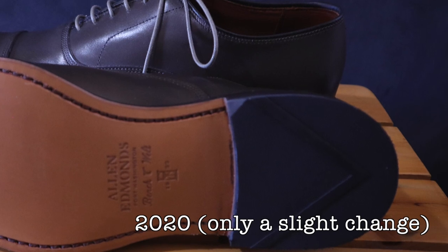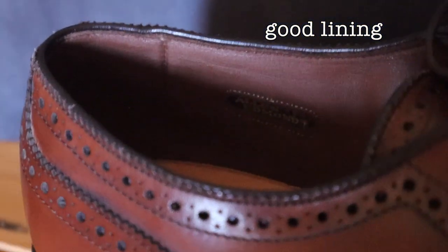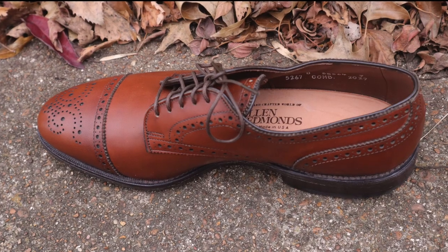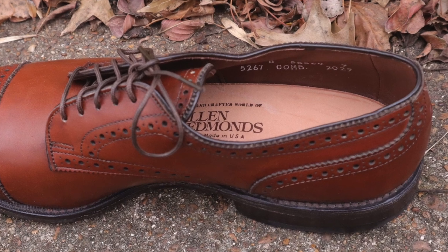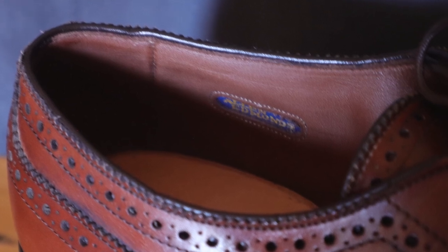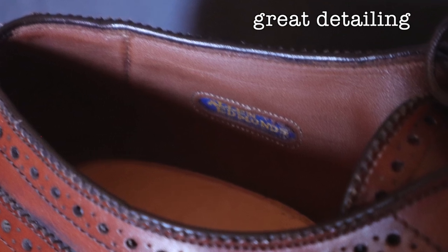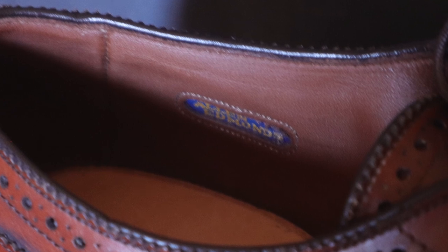The maroon colored lining is very soft and it feels great on your feet. The insoles, while having a little bit of a less forgiving feel compared to the current AE insoles, feel a little bit more supportive. If you look at these shoes from 1989, you can see that the stitched logo on the lining is really well done — there's so much detail, and I appreciate these little touches that they used to put into their shoes.